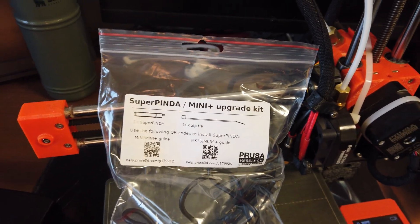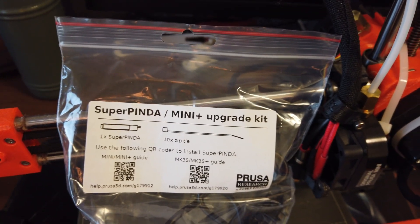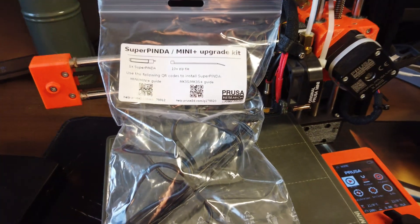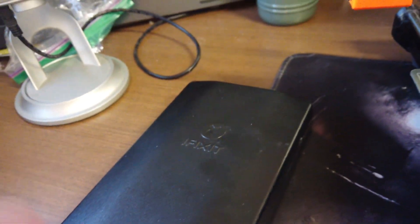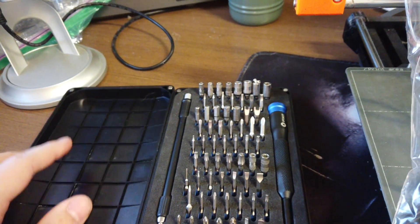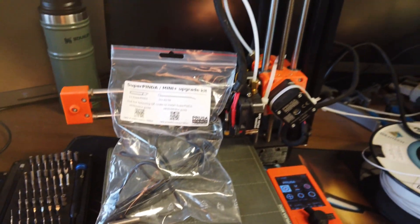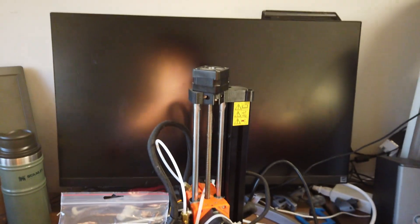Hello everybody. In today's video we are going to be installing the Super Pinda Mini Plus Upgrade Kit using the Prusa Mini. This upgrade kit consists of the Pinda probe and 10 zip ties. I also have my iFixit screwdriver set, which is really nice, and a little bit of grit and determination — these things are kind of annoying to take apart.